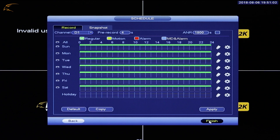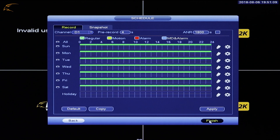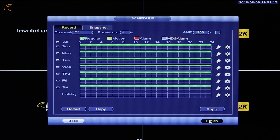Schedule: Defender 2K Wireless gives you the option to record how you want, when you want. With an adjustable schedule, you can record continuously, based on motion, or a combination of both. By default, the system will record continuously, which will be shown as a green bar. To set all cameras to record motion, follow these steps.